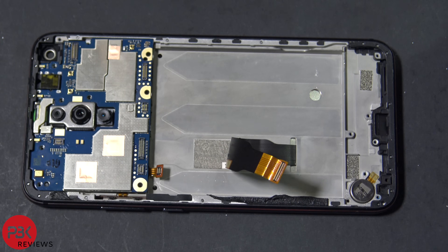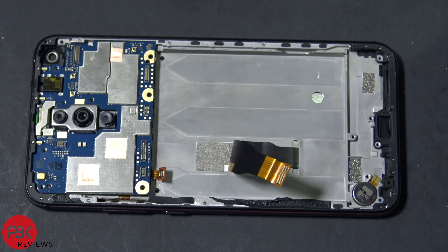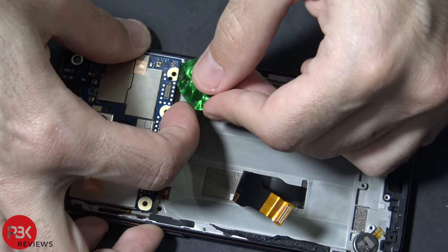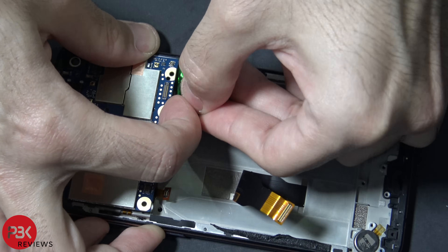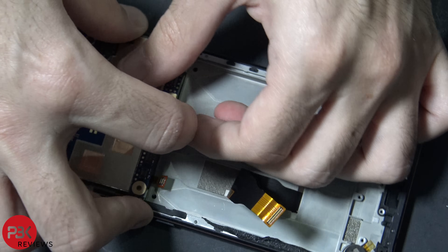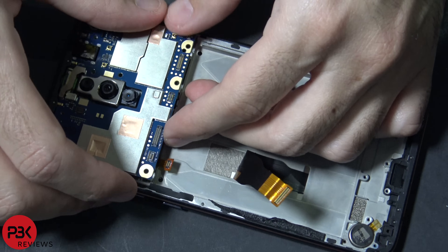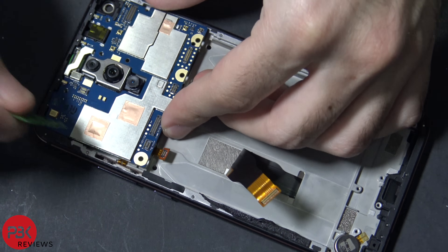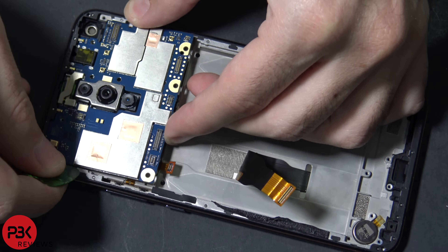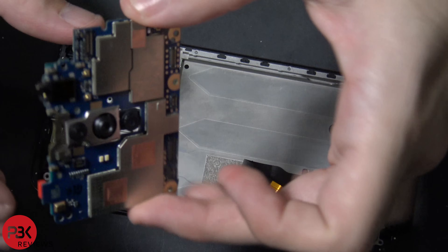Now removing the main board is a little bit difficult. There are catches here, one over here as well, and one in the corner right there. So work your way from this corner and try to get your pry tool in between the main board and the frame. Hopefully the two catches over here will release without any more trouble. Then you have one in the corner right there. Slide out the board.